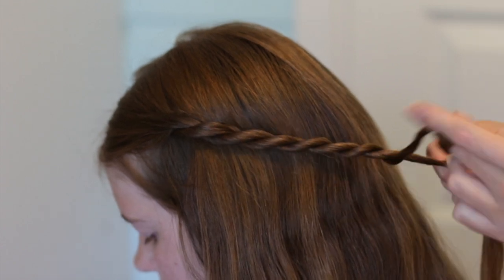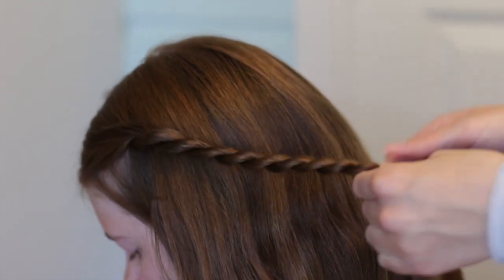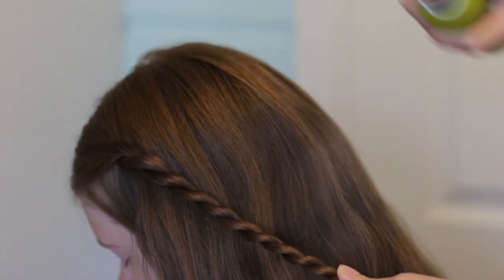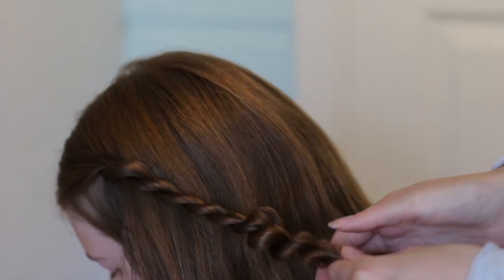Keep doing this until the twist reaches the back of the head. If you want to, you can spray the twist with some texture spray and then gently tug on the twist to create some volume.